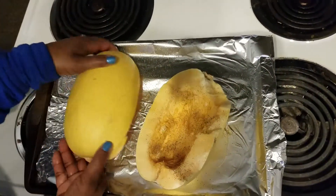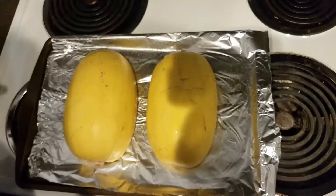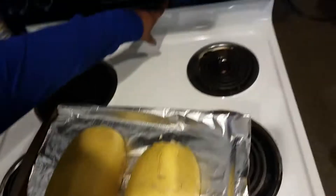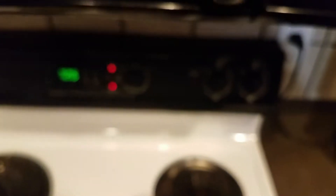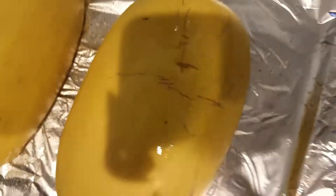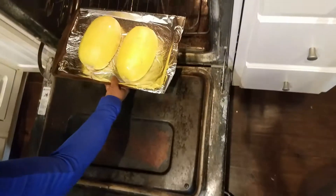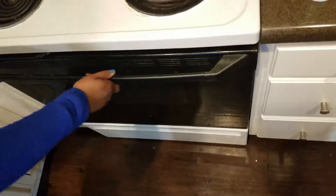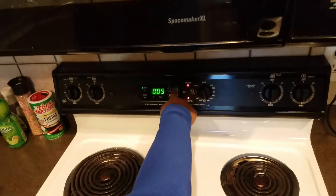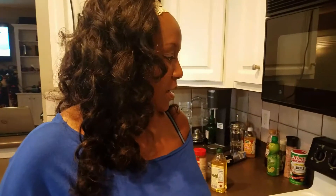Flip these over, cut-side down. Your oven has been preheated to 400 degrees — if not, go ahead and do that. Pop them in and set the timer for about 30 to 35 minutes. After that you can start making the cheese sauce after about 32 minutes.